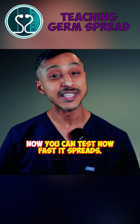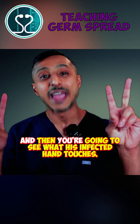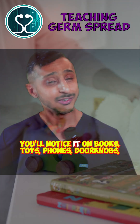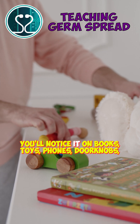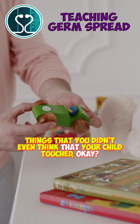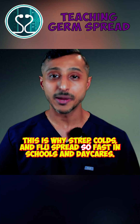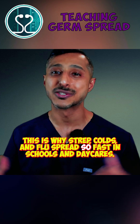Now you can test how fast it spreads. Leave your kid in a room just for a few minutes and then you're going to see what his infected hand touches. You'll notice it on books, toys, phones, doorknobs — things that you didn't even think that your child touched. Everything will be covered and you'll see. This is why strep, colds, and flus spread so fast in schools and daycares.